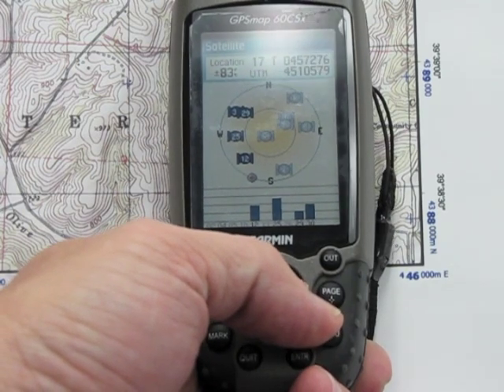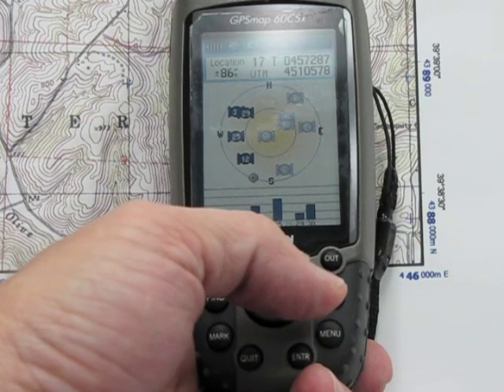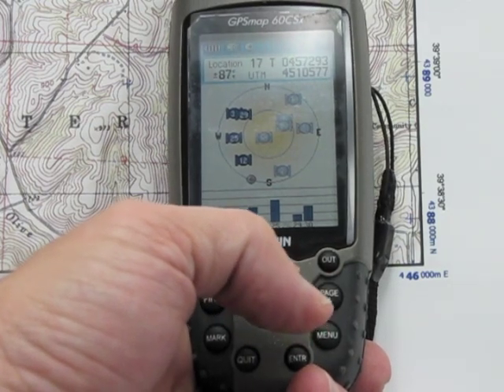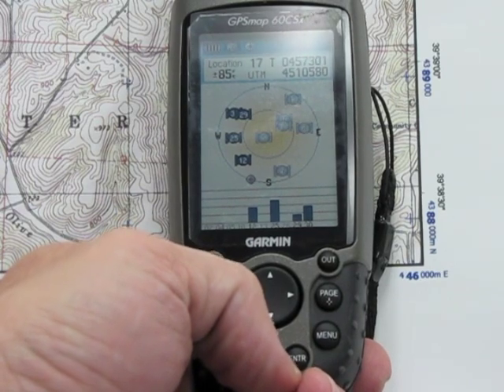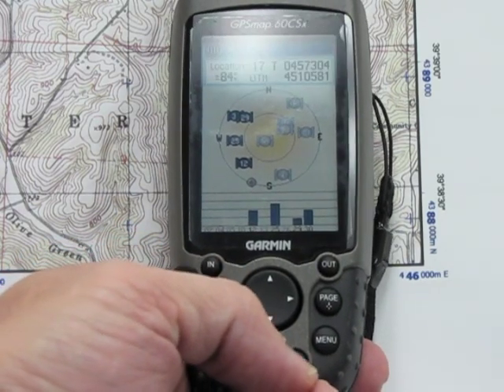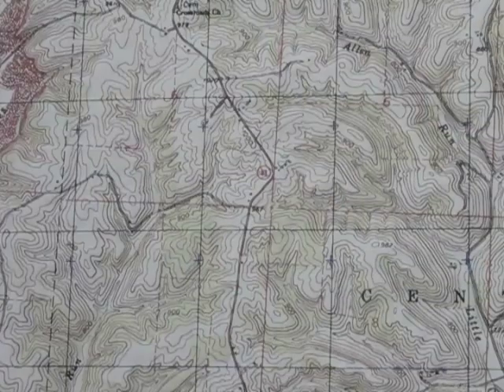We go back to the main menu and it will give us UTM measurements. We can set that up to correspond with our map datum, and it's really not that bad to use at all.